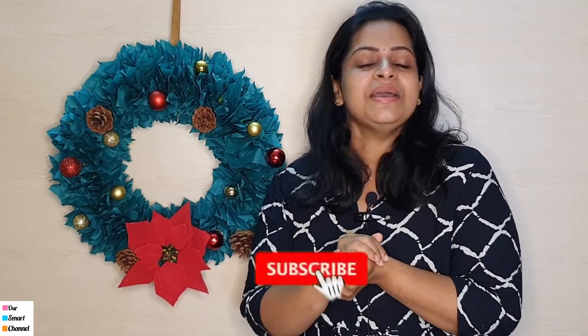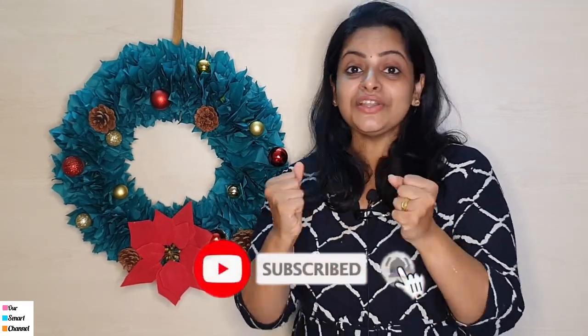If you like this video, please comment. If you have valuable comments, you have energy. If you have any craft video requests, just put them in the comment box. If you want to share it with me, I will show you a video. If you like this video, please subscribe and support me.